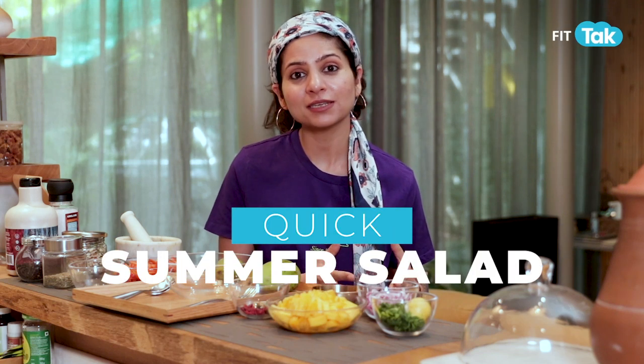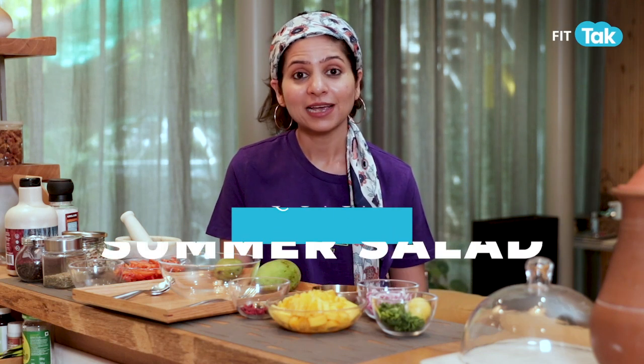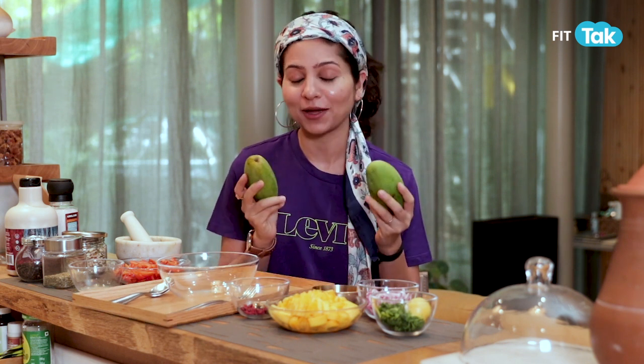Summer is not the favourite season of many of us — it brings heat and dryness — but summer also brings amazing fruits and vegetables full of colours, ranging from lychee, berries, melons, and none other than mangoes. So today we are making a summer salad which involves mangoes and so many other flavourful vegetables which will make sure your palette craves for it even more. Let's begin this amazing summer salad.